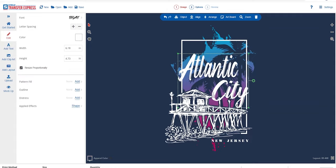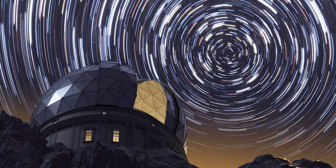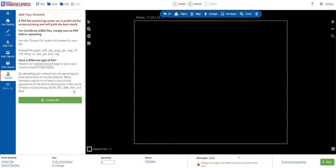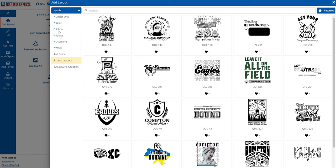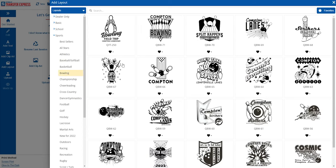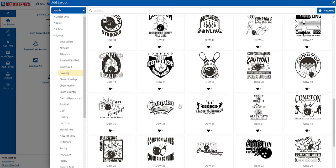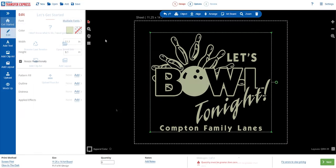Let's say we need a design for a cosmic bowling night and some merchandise for a local planetarium — perfect projects for glow-in-the-dark ink. Let's start by searching for our bowling layout. In the Layouts tab there's a Sports section, and within it a whole selection of bowling layouts. We browse until we find one we like — layout QBW39 looks perfect.